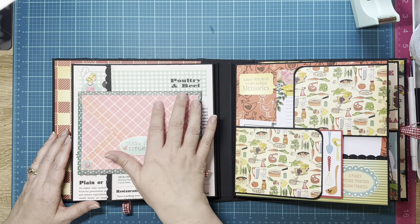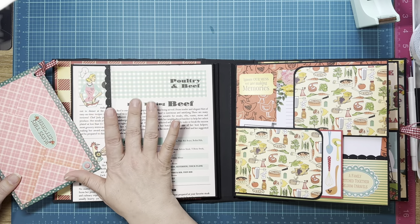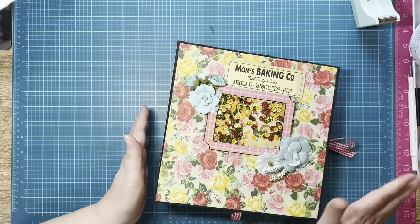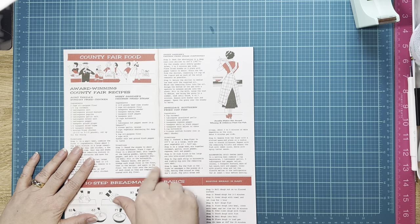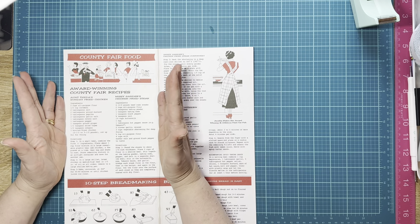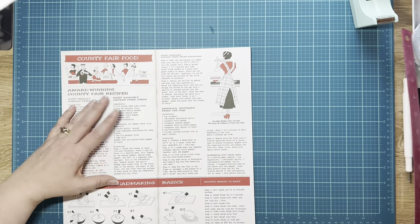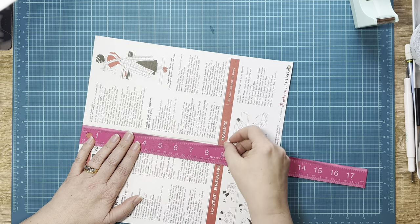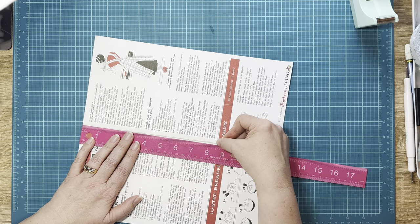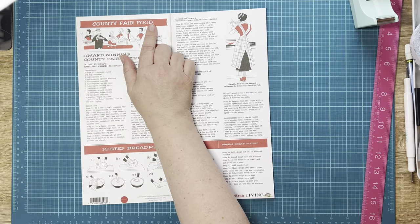When I was picking out the paper to make my envelope, I needed to pick out my decorative paper for the front two pieces. I liked how this book looked like it came from a recipe book page. In the Farmhouse Living Carta Bella line, they have one here that's perfectly sized — it needs to be at least six inches. Our pages are eight and a half, so we'll just trim a little off the bottom and it'll be perfect.